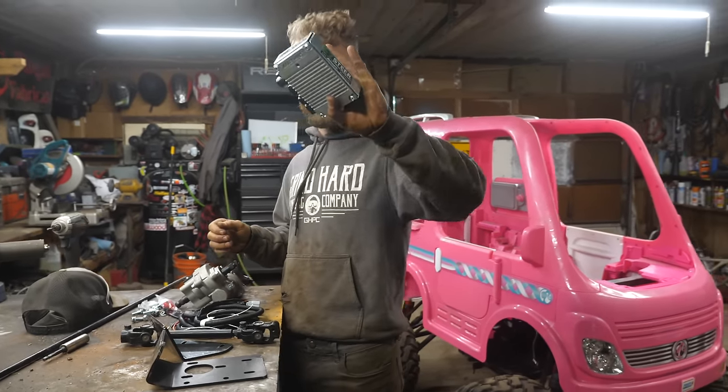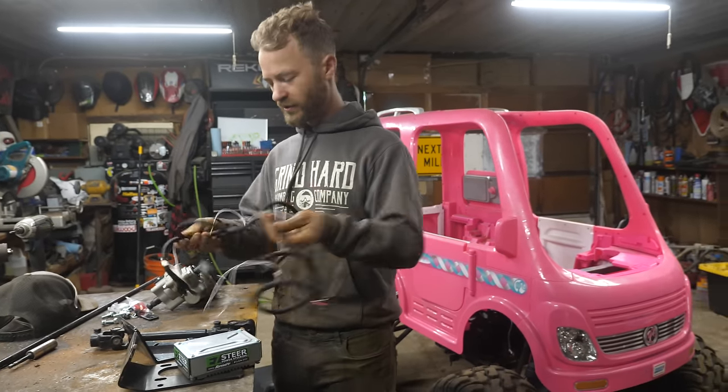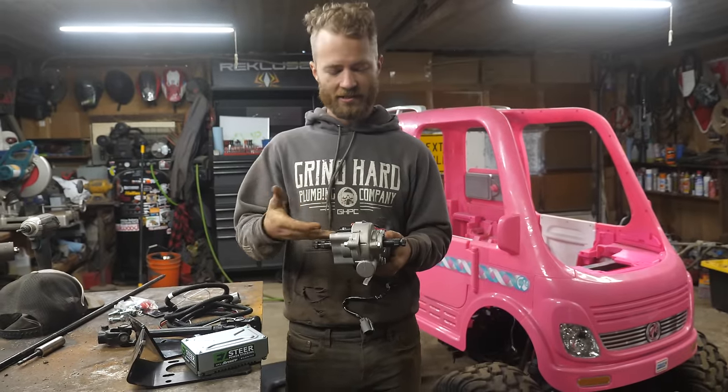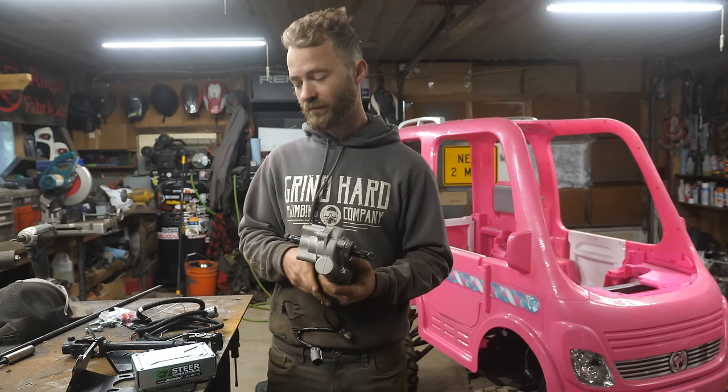It's got a little computer, self-contained. Basically just need power and ground. And then it's got a torque sensor — you turn this, it senses the input, gives you more power on the other end. So that'll make this thing's steering minty fresh.